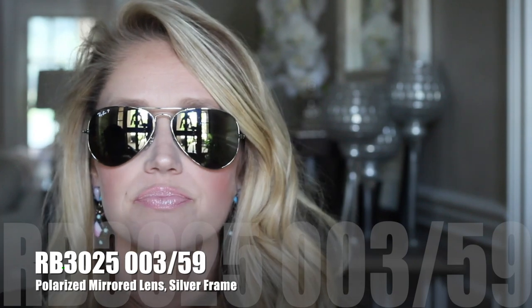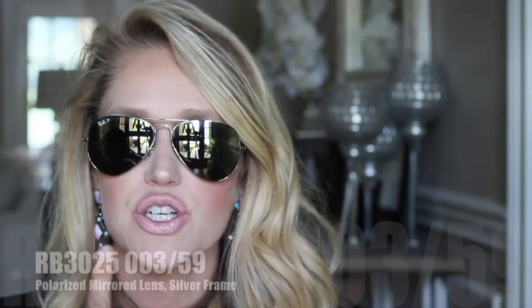The next pair I bought are actually polarized. They are the 58, the middle size lens as well. They are a silver frame with a silver mirror lens. These were my least favorite when I first purchased them, but I love them now. I wear these all the time — I just think they're cute, they go with every outfit. They're a lot of fun to wear. Ray-Bans are super lightweight and just easy to carry around with you.